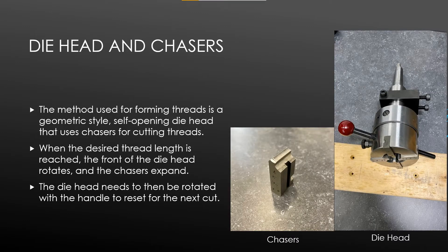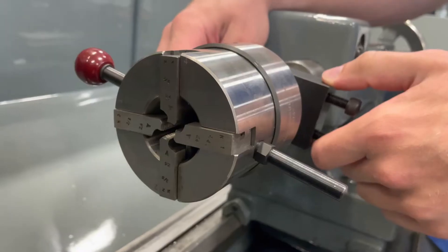The method used for forming threads is a geometric-style, self-opening die head that uses chasers for cutting threads. When the desired thread length is reached, the front of the die head rotates and the chasers expand. The die head then needs to be rotated with the handle to reset for the next cut, as seen in the current demonstration.